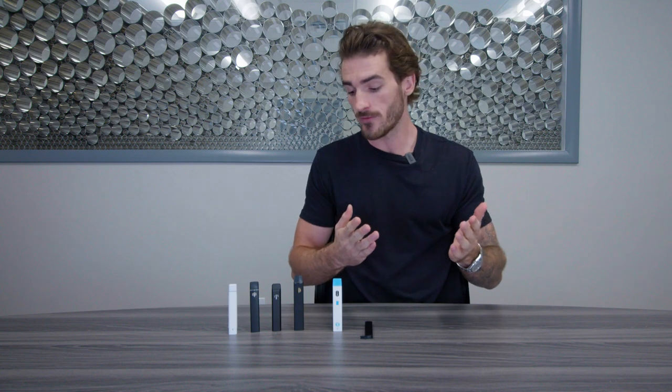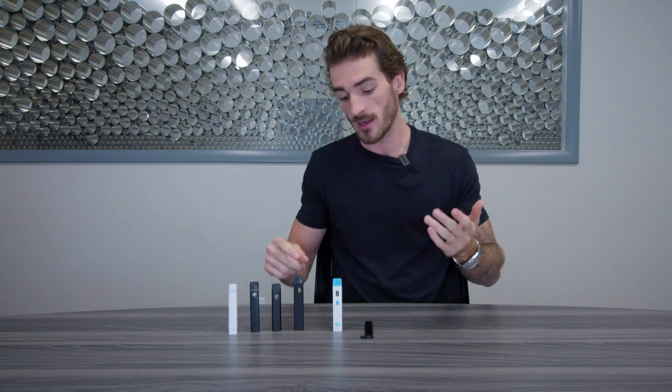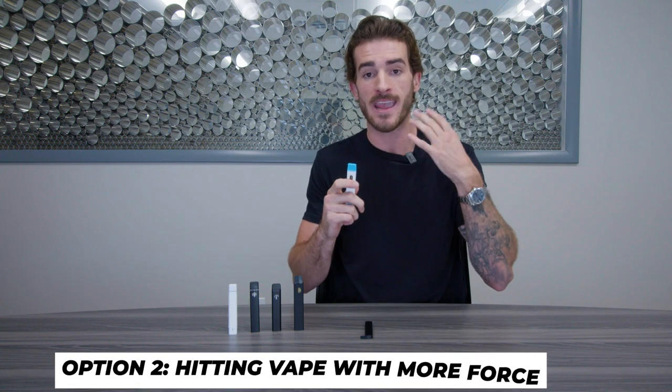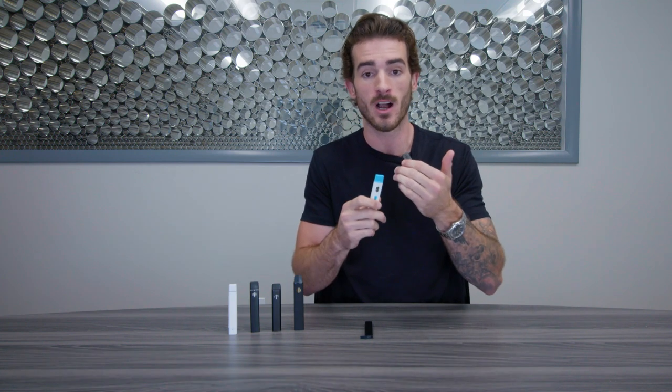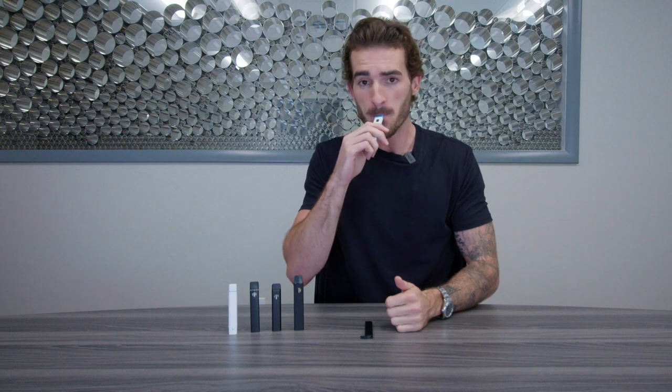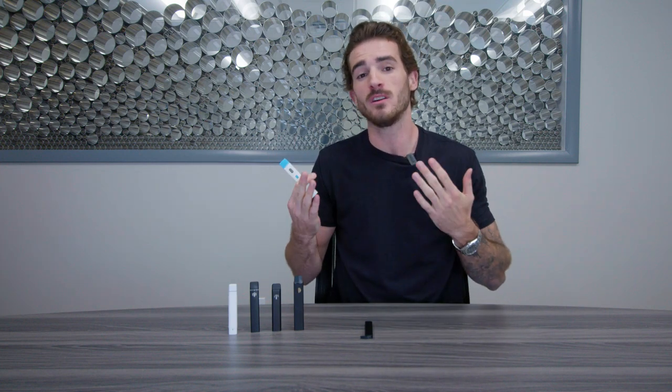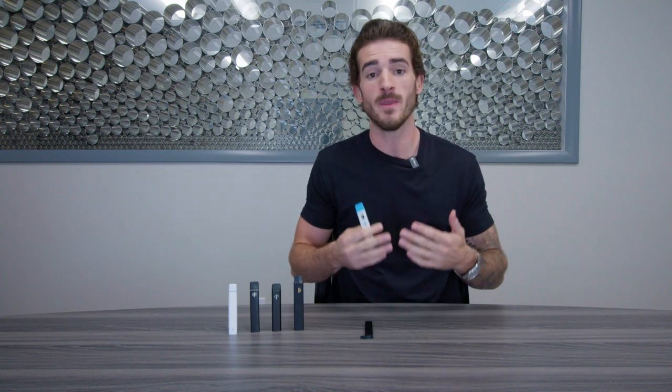Now, if that still doesn't work for you, you've got another option, which is simply just hitting it as hard as you can until the air pressure actually clears the clog. So you're going to sit there and puff on it as hard as you can. Sometimes it works, sometimes it doesn't. Let's assume that it does not work.